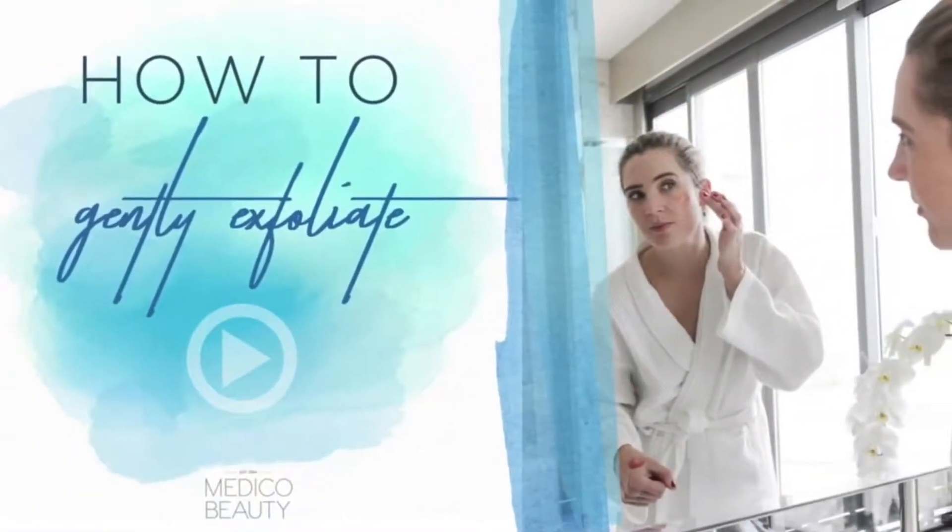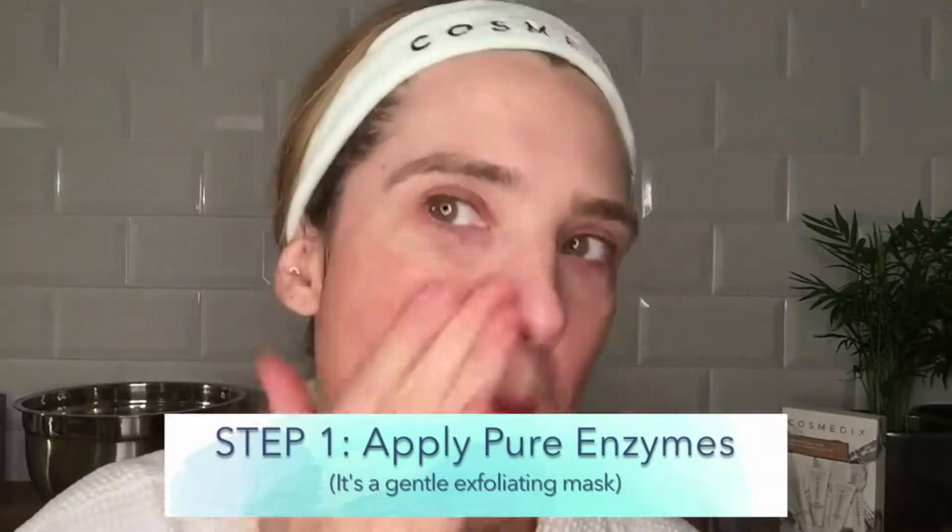Smooth and brighten dull skin at home and maintain healthy skin for life. Use a face mask made with enzymes. Apply a generous amount of Pure Enzymes gel mask, massaging it onto the skin.